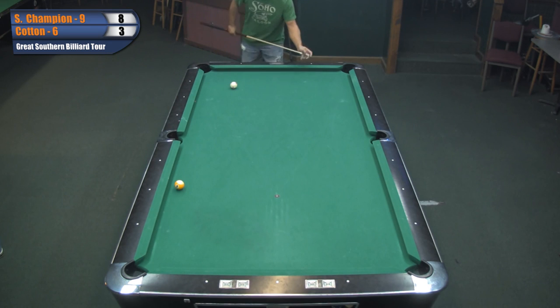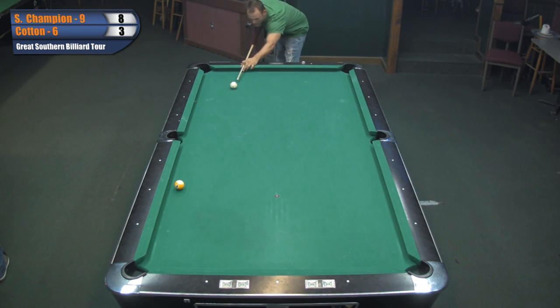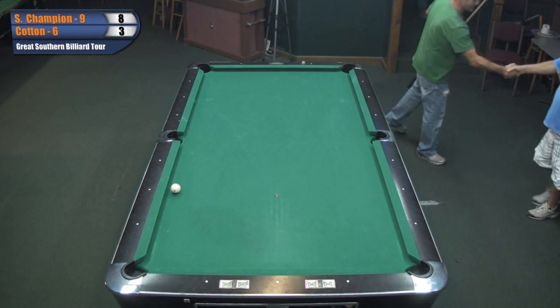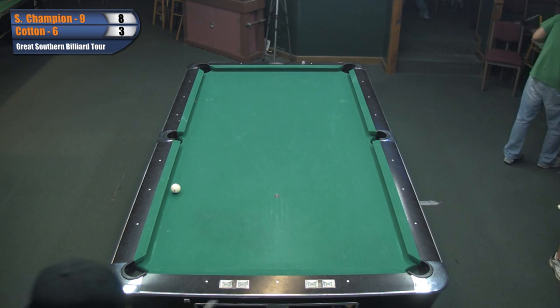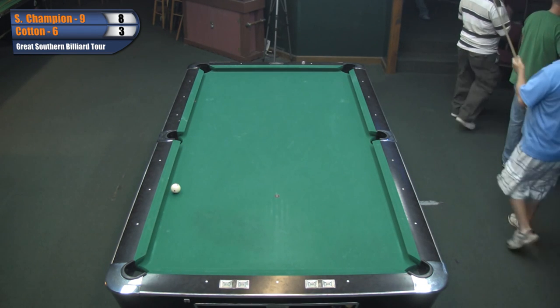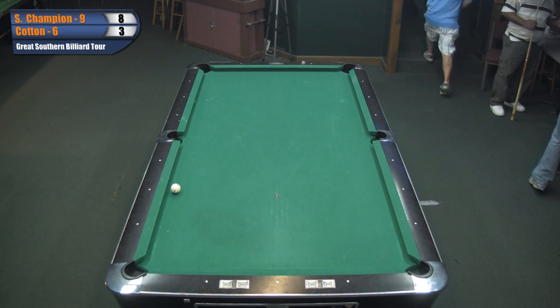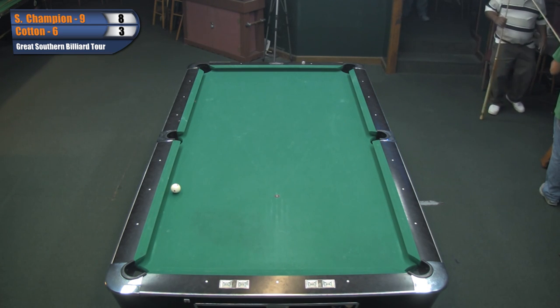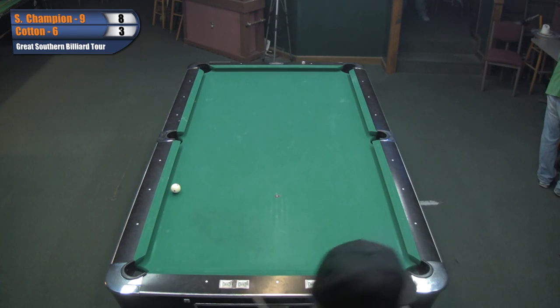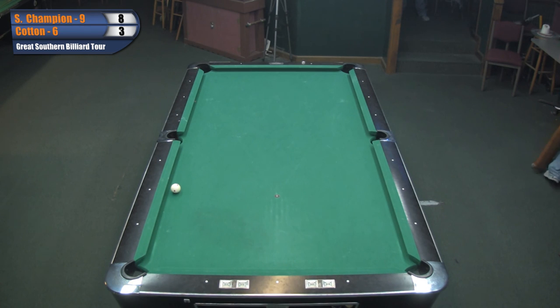Looks like Champ wanted to draw that ball a little more - he wanted to take a scratch out of play, that's why he came back to center table. And this one's in the books, ladies and gentlemen - it's over. It was nice commentating with you. We'll see y'all later - probably the next match you'll see will be an eight ball match. I hope everybody stays out there watching. If you get a chance, come on out. You guys take care.